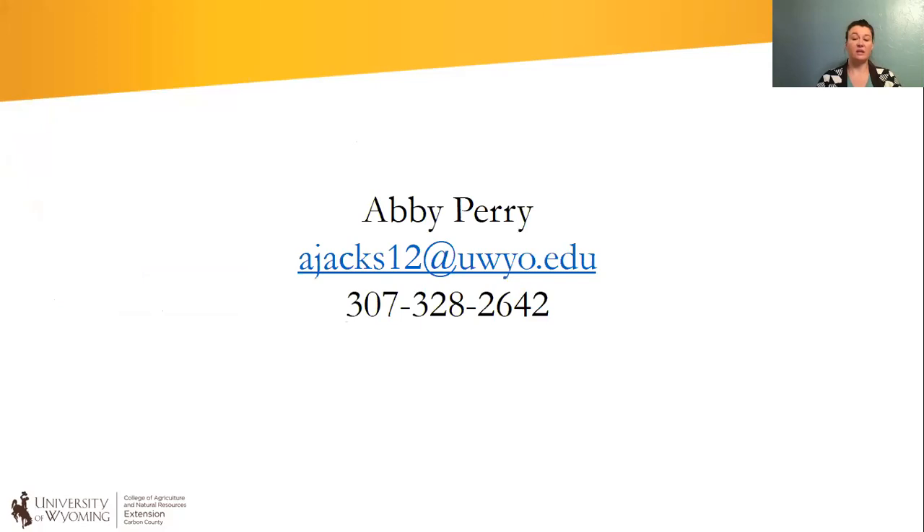I enjoy talking about trees and what solutions might be good for people. If you have questions, concerns, or just want to chat about trees, reach out — here's my email and phone number. I'd love to chat with you.